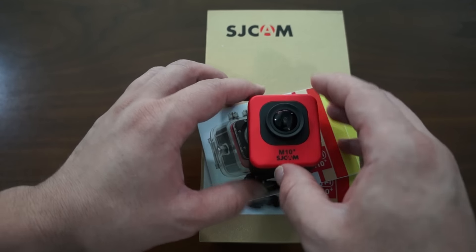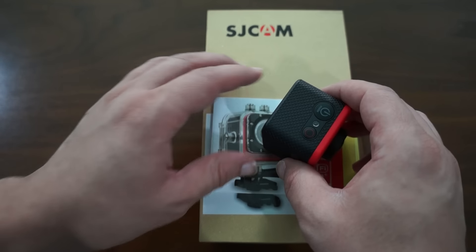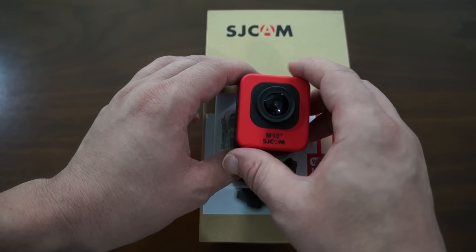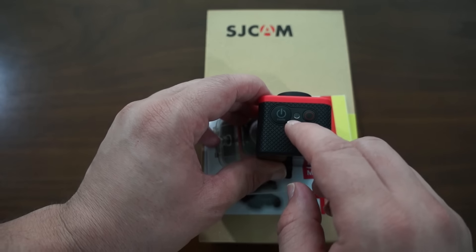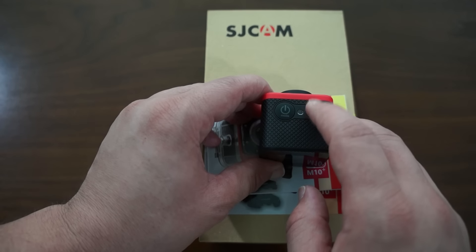We can see here this has the lens on the front — it's a 12 megapixel lens, it's an Omnivision. At the top we have the mode/power button, an LED light, and a snap or shutter button.